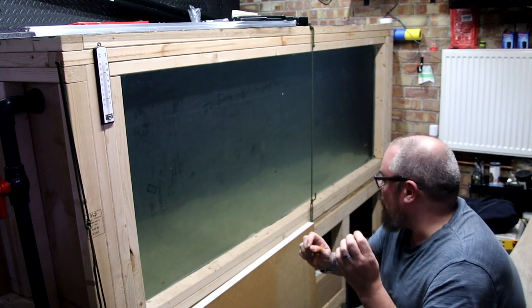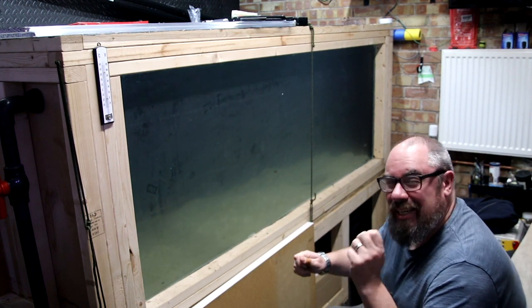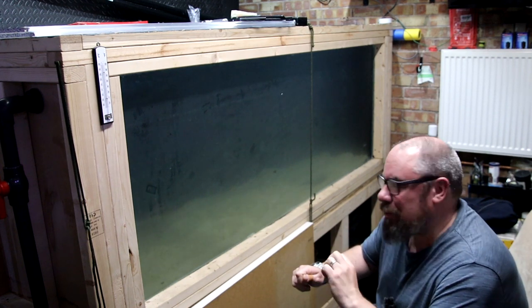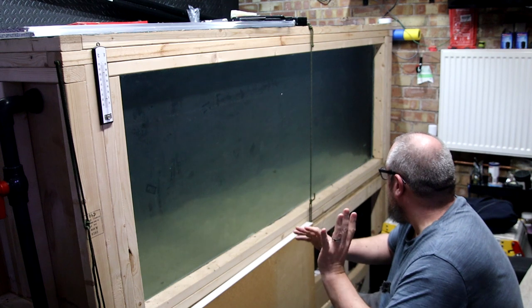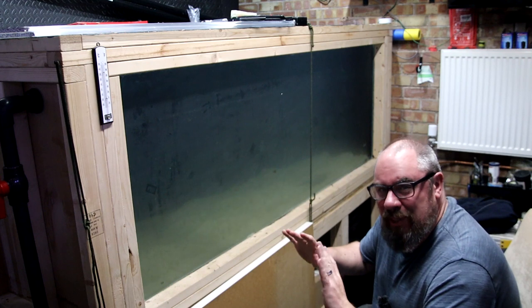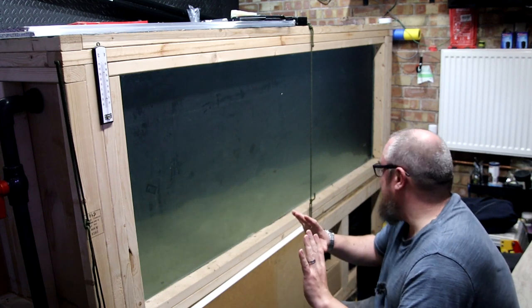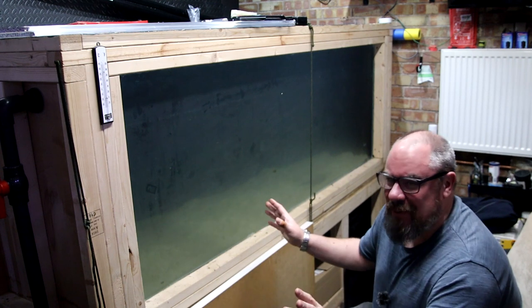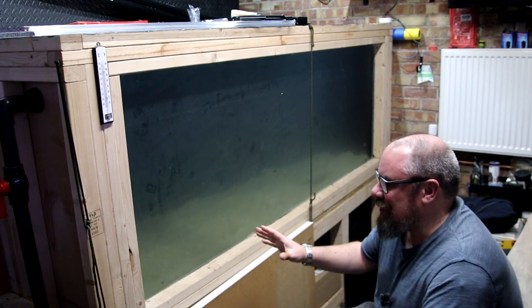I think I found the root of the problem, which was maybe just not letting it cure for quite long enough initially, and then bad bodged patch jobs trying to get it going again. Time will tell. Do not go out and build your own Megatank using the same materials I have until this video is six months old, a year old — and then we'll know for sure whether or not it works.